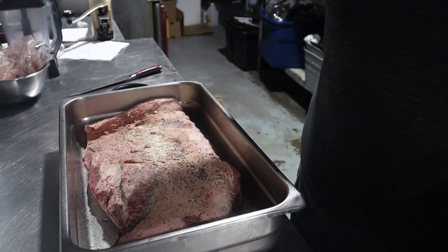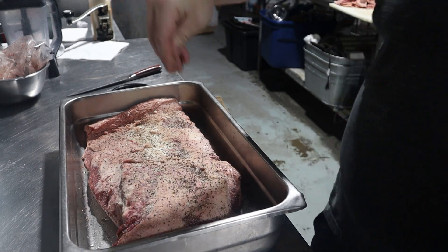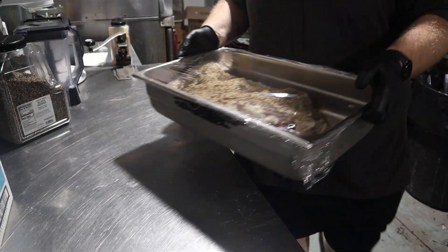This thing weighs about 12 pounds after trimming, so you're not going to over-season it, I promise. For the best results, let this sit for about 12 hours in the fridge to let some of that seasoning penetrate. After that time, it will have darkened a bit and stiffened up just a touch.